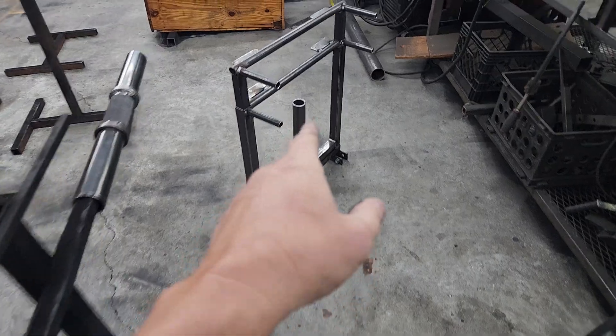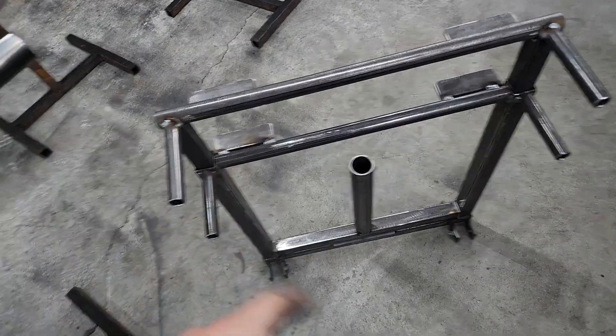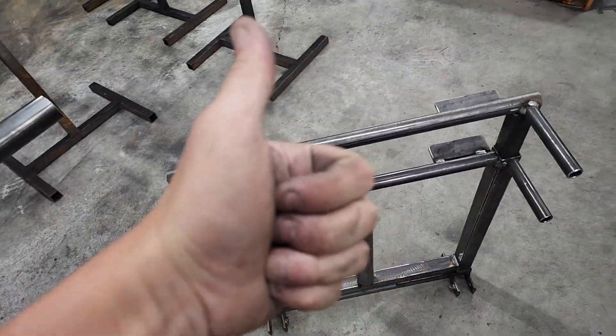Anyway, I hope everybody's having a good day. I'm gonna post this up and send a link to the customer to get his final approval before we coat it and send it out. Y'all take care, peace.